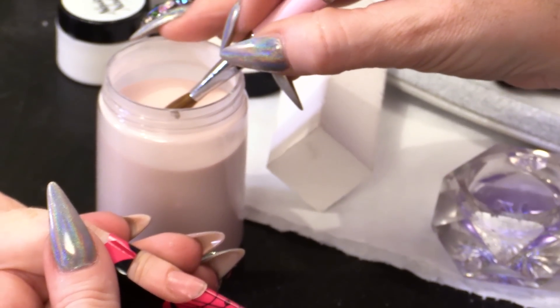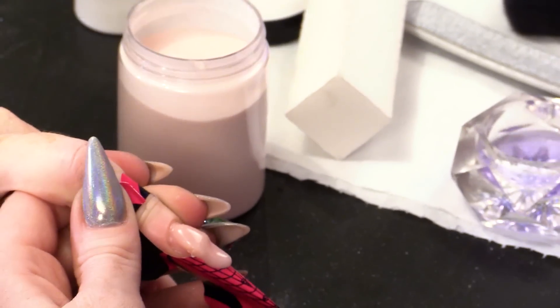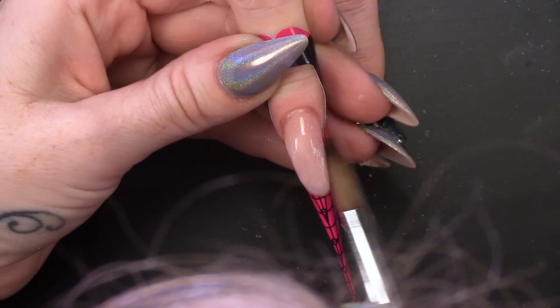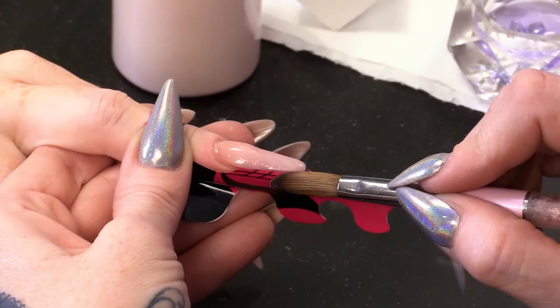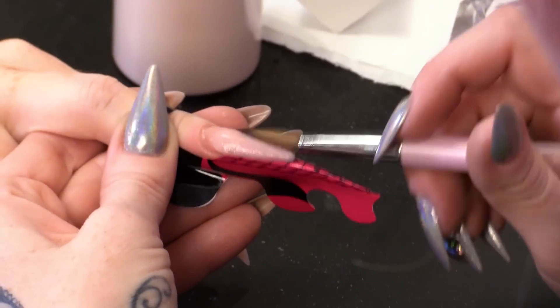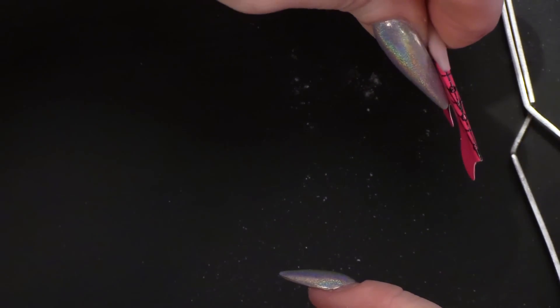We are going to get quite a big bead, tipping the finger down so the product falls down the form. I'm going to bring it into a nice point. I want that to set up a little bit, so I'm going to give it a pinch — I want it nice and slim, really slim and slender and pointy, just like a horn.